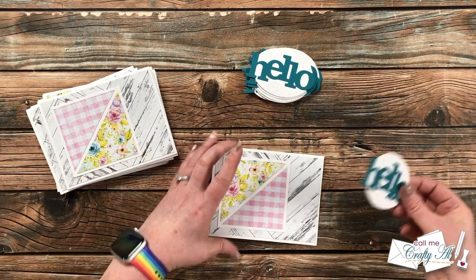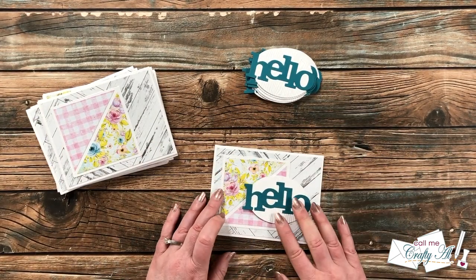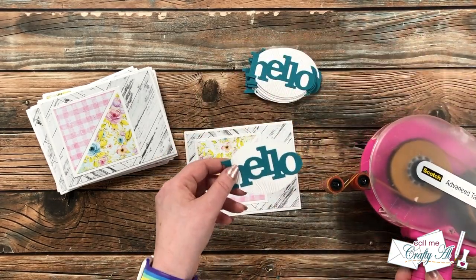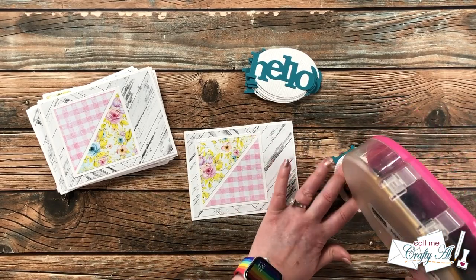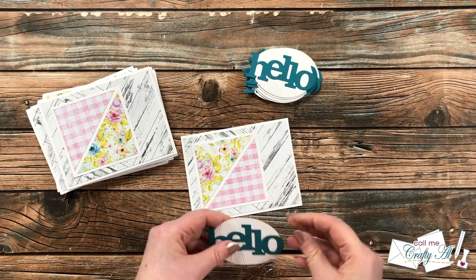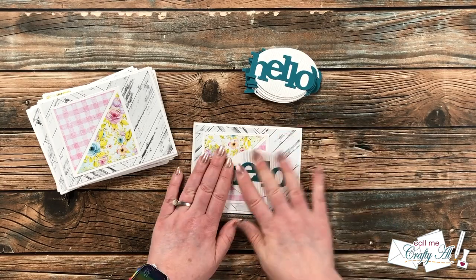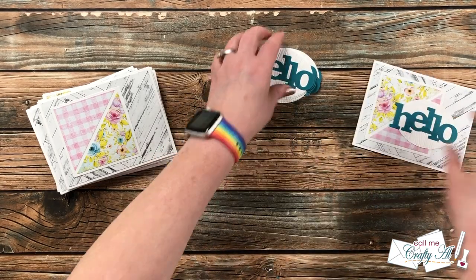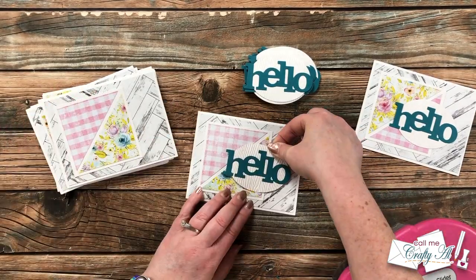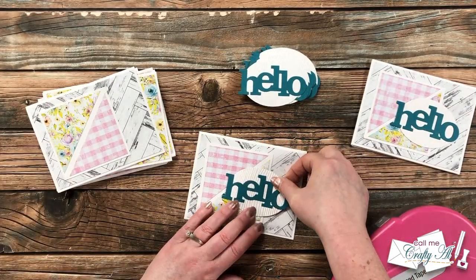Now it's time to add those focal points. This is another place where you can move things around to what fits your cards best — for me I'm sticking pretty much to the sketch. I want to leave my cards flat for easy mailing, so I just adhered these down with my ATG. You can definitely add these with foam tape instead — you could have also used foam tape on the square or triangle pieces. However much dimension or texture you want to add is always a great idea.